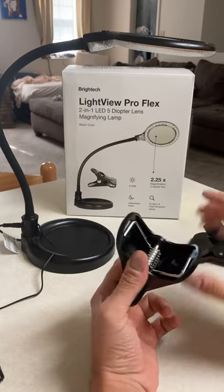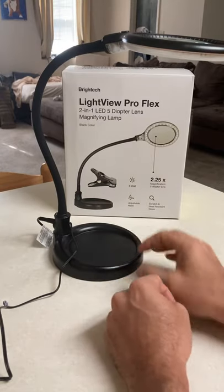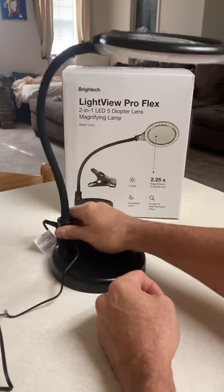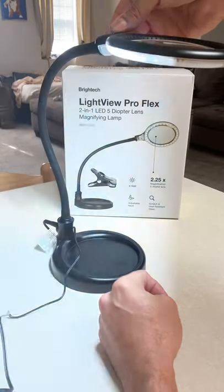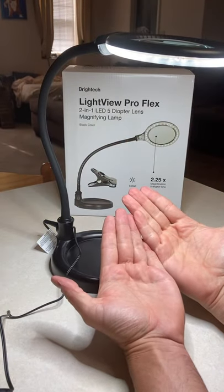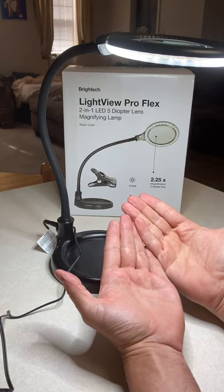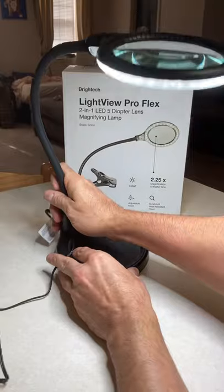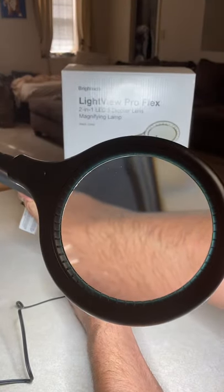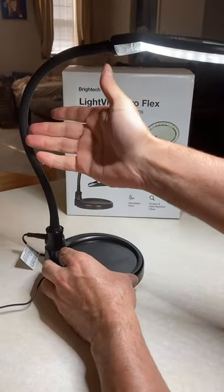The base is really solid — heavy, maybe two or three pounds, no joke. The light is really bright and clear, almost like natural light. When you look through the lens it's absolutely gorgeous, crystal clear. You can see my arm hair in perfect detail — the lens is just stunning.